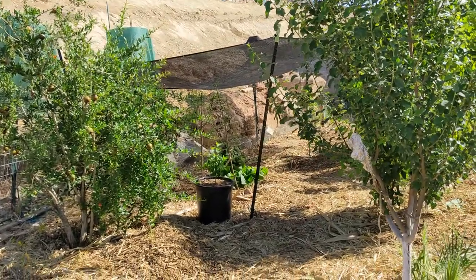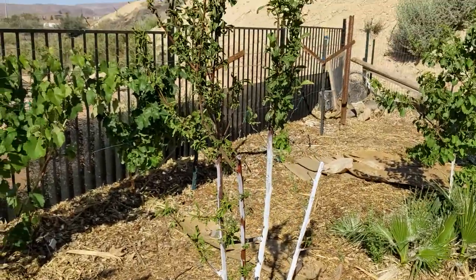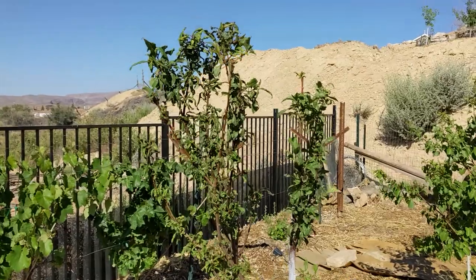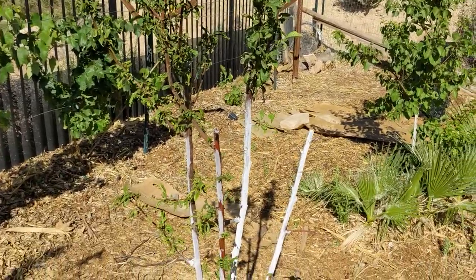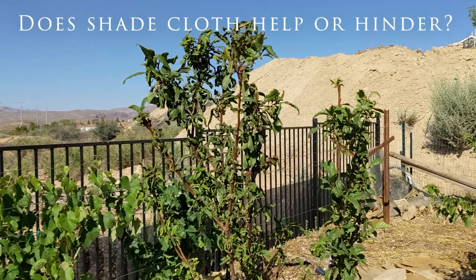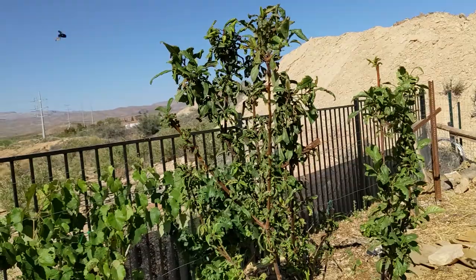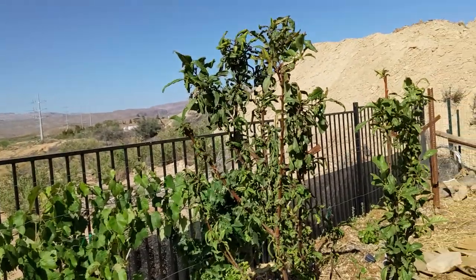I have them shaded because we are hitting temperatures of 105 degrees on a daily basis now, and that should help them grow. I'm going to do another video on temperature differences with shade cloth versus no shade cloth, but I thought I'd give you an update of how to deal with aphids — though there are a lot of other variables in play.